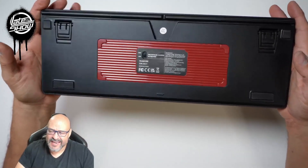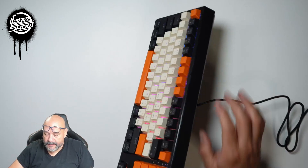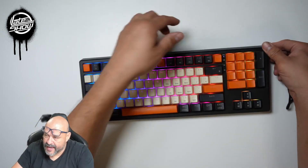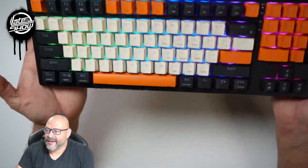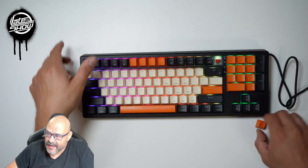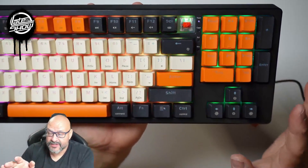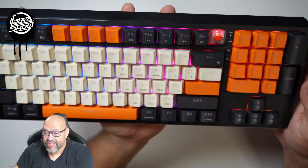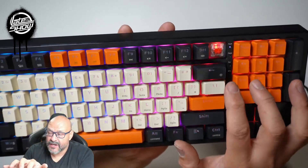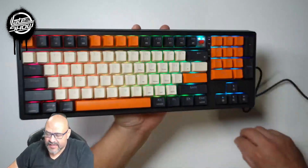Let's put it to use and see how it works. Once it's connected, all the lights come up. Let's take out one of the keys so you can see what's underneath — you can see the RGB lighting under there. There are a couple of controls right up front. You have to use the function key to change the lighting. I'm going to turn off the room lights so you can see how it looks.